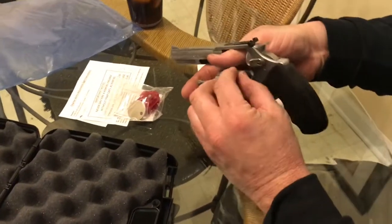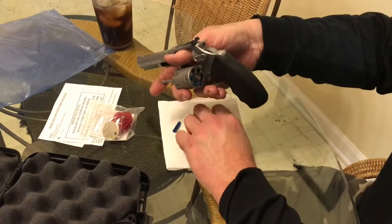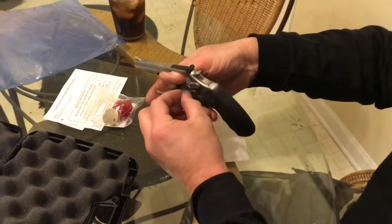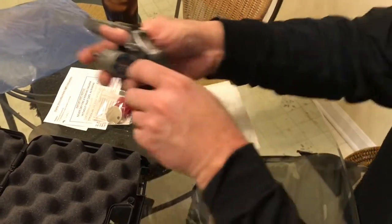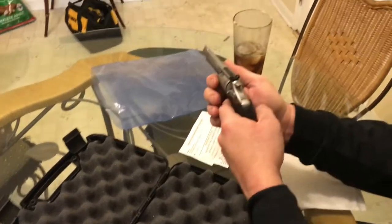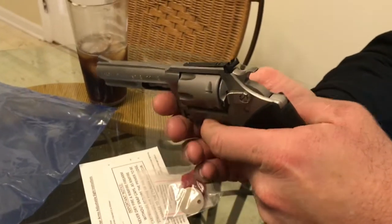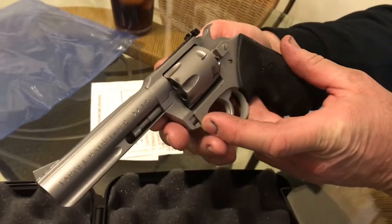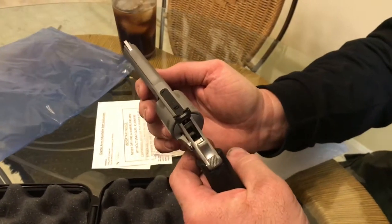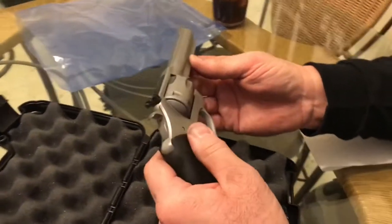I'm going to go ahead and load it with some snap caps and demonstrate the trigger pull on this revolver. If I would have any one complaint so far with the gun, the trigger pull is a little stiff. But my understanding is that a rimfire revolver needs to be a little stiff just so that it will fire the rimfire bullet. So we're going to aim it over here in a safe direction and pull it one time for you. It's a little stiff, but not too bad. It may loosen up firing some more rounds. So far I'm tickled to death with it. Shot it today — a lot of single action pull and lock, and when you pull the trigger it's right there. Not a whole lot of trigger pull on the single action. I enjoyed it.